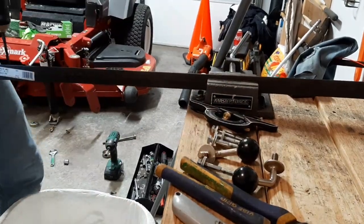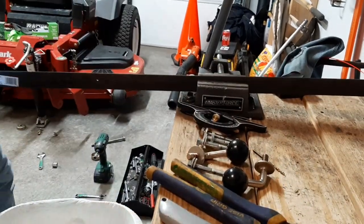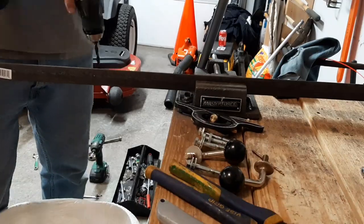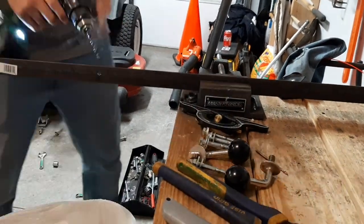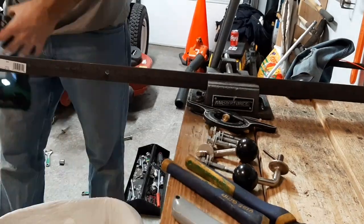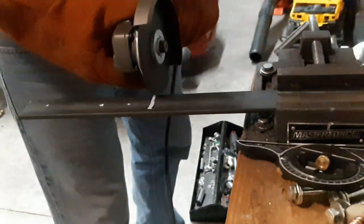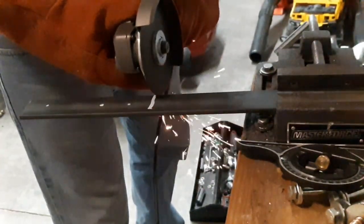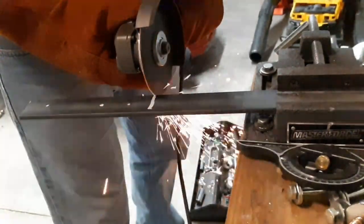All I'm doing right now is holding the angle iron up to the aerator itself and marking on the angle iron where I want to put my holes, so I know when it's going to poke through and actually mount and connect — or at least be bolted through to the aerator. Then you guys see me drilling through it, and I'm actually going to take that angle iron and put it back up on the aerator and mark it so I know they line up well.